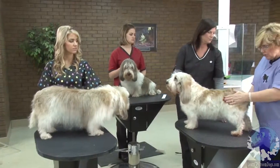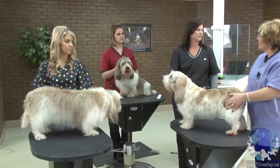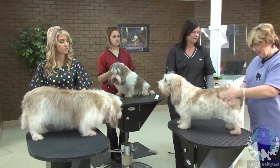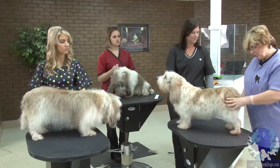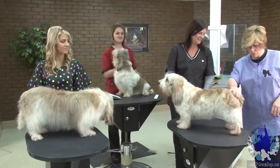Because if I took too much off of here, he's going to lose power and drive because he's not going to look like he's got enough muscle. Then he's going to be too thin in here and he's going to look too groomed. So we don't want too groomed.